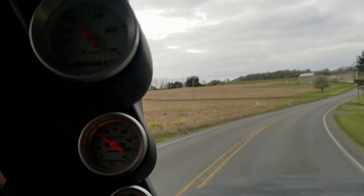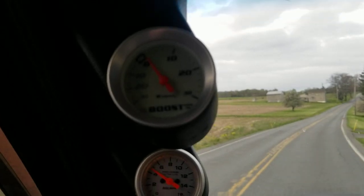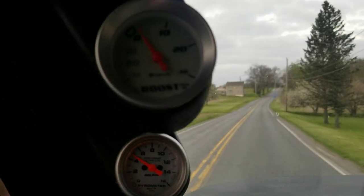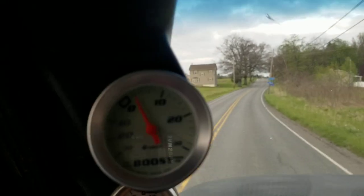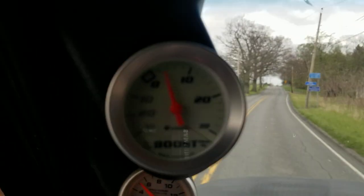I switched my boost gauge — I had a Sun Pro on here but this one is pretty expensive. Check out this, the boost buzz.